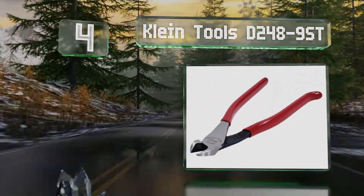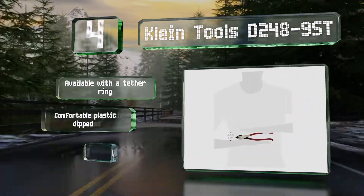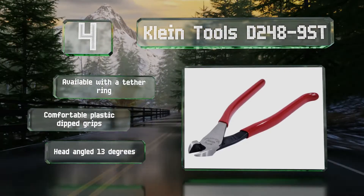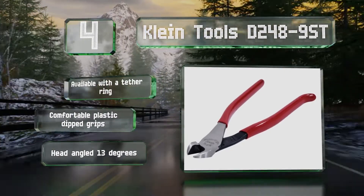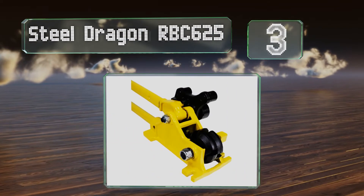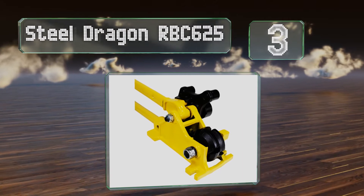At number four, if you need a simple handheld model for quickly cutting soft tie wires, the Klein Tools D248-9ST might be the right choice. This accessory is designed to make it easy for users to hold and cut with induction hardened blade tips. It's available with a tether ring and equipped with comfortable plastic dipped grips and a head that's angled 13 degrees.